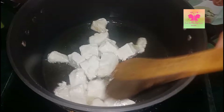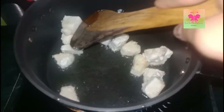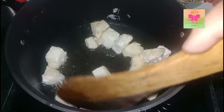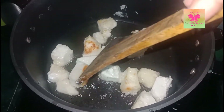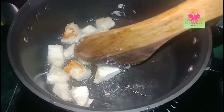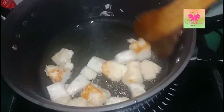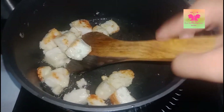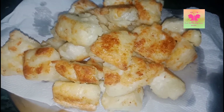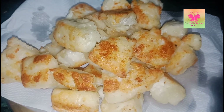Now turn the paneer cubes and let them cook from the other side. As you can see, the paneer cubes are golden brown in color, which means they have cooked properly, so now I'm going to take them out. The paneer is fried well.